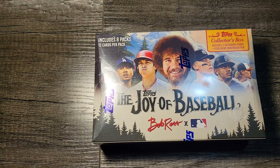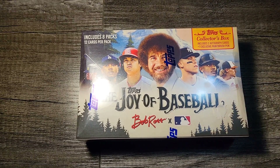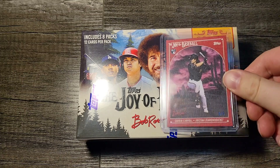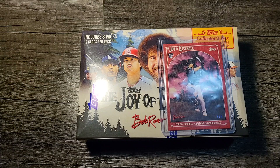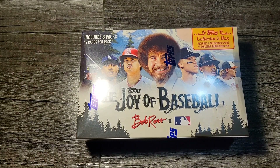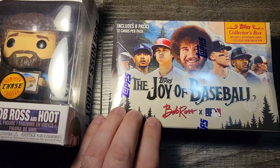The Happy Little Box has some exclusive parallels, and each one of the parallels is relative to the paints he would use on his palette. I have a red Corbin Carroll out of five, and I think beyond that it goes to — I could never say it — Alizarin Crimson out of one, I want to say. Without further ado, let's get started and Bob will help lead things off — go ahead and open the box.